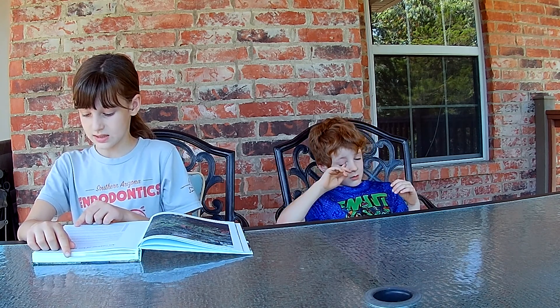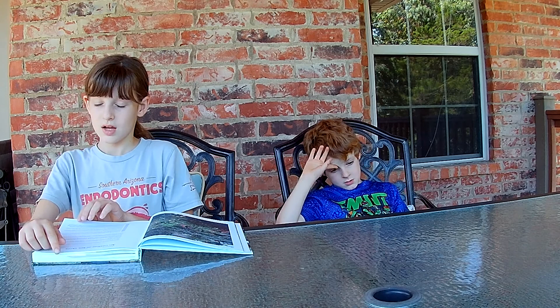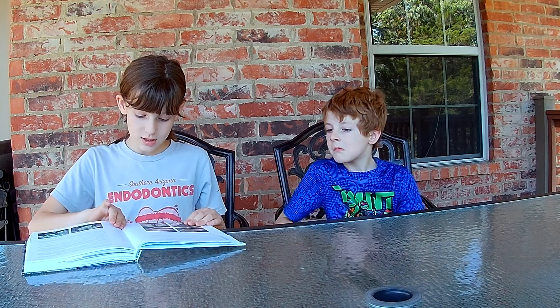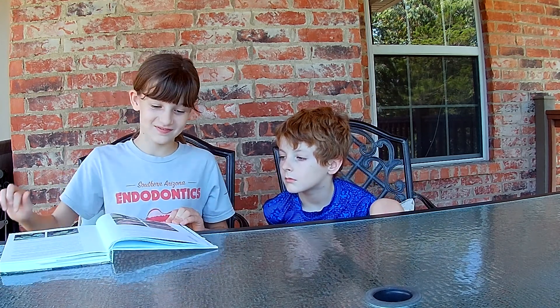Walking on the compost helps it settle, unless it's very wet, in which case it's best not to. So you can walk on it if it's dry, and if it's wet it's best not to.